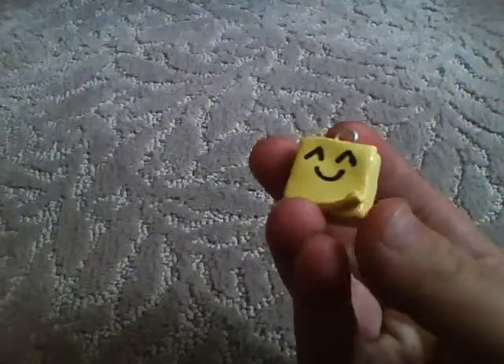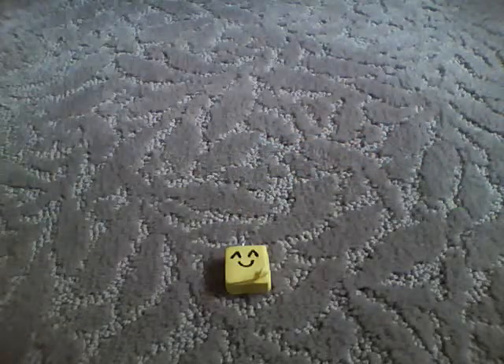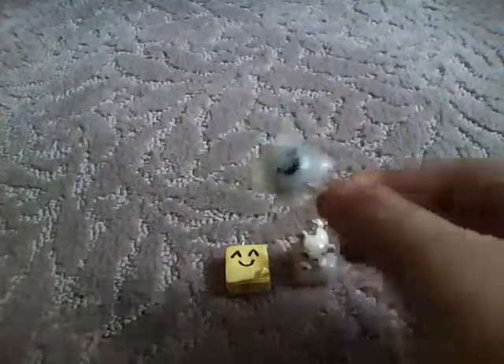First I have this little block of sticky notes. And I have this little polar bear on an ice cube. And I have this sucker in a wrapper. And I have this hot dog. And this hamburger.